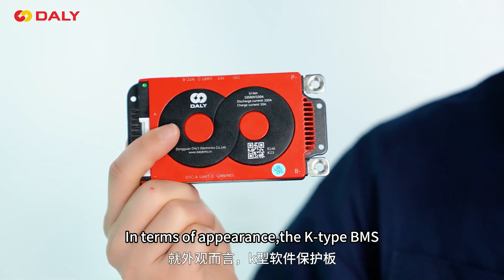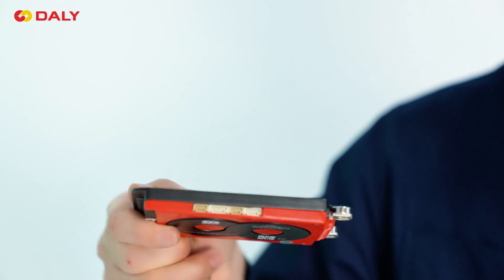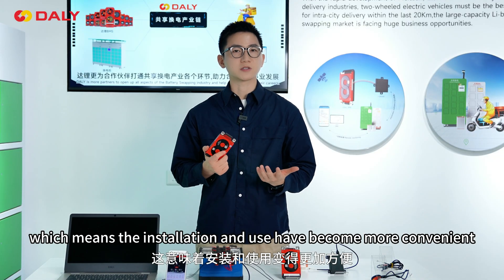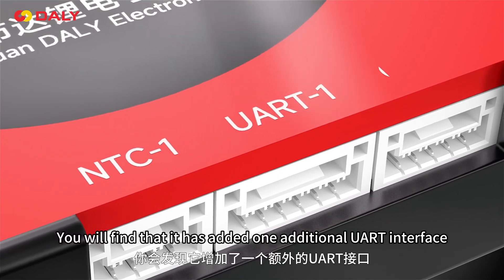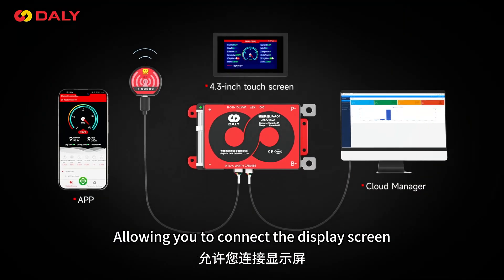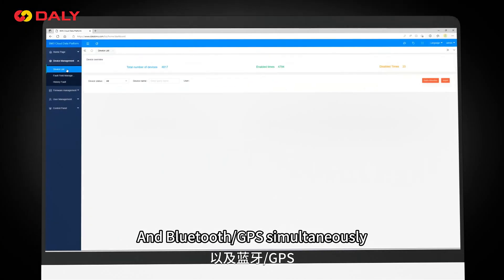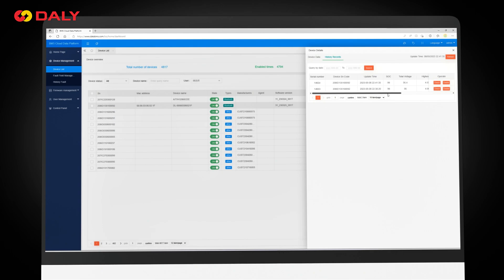In terms of appearance, the Keytype BMS is significantly reduced in size compared to the previous version, which means installation and use has become more convenient. It has added one additional UART port, allowing you to connect the display screen and Bluetooth GPS module simultaneously, achieving more functional expansion.